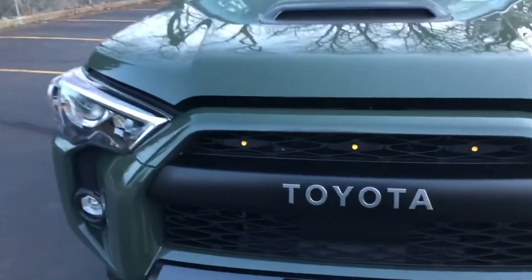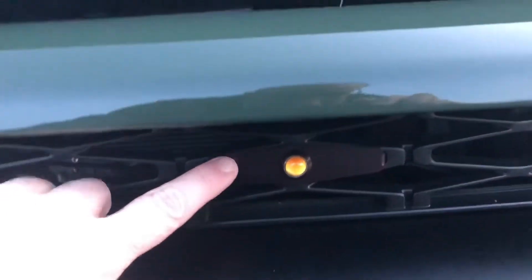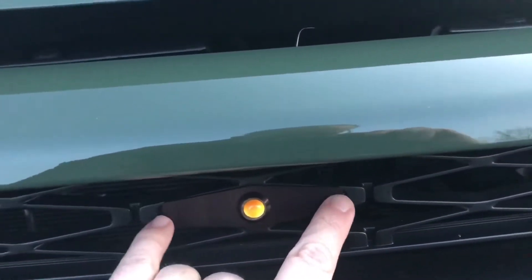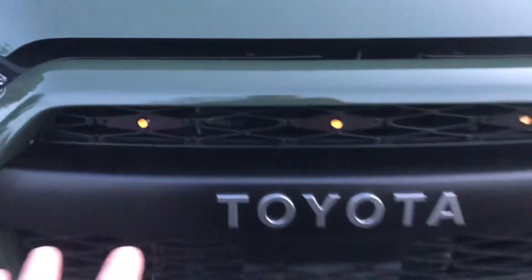I'm going to come in really close here just so you can see the light. This is a piece of steel — or maybe it's aluminum — and then this is a separate light with a hole already drilled in here. This entire piece, and this kit is complete.